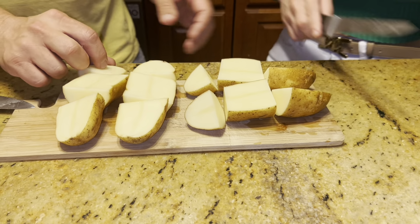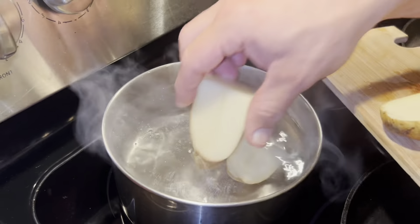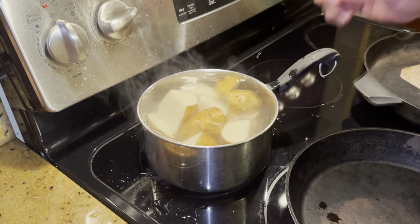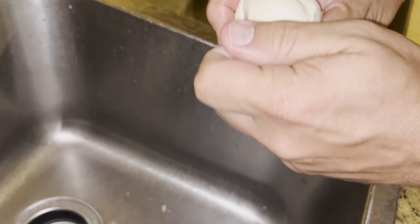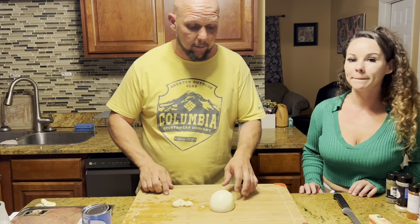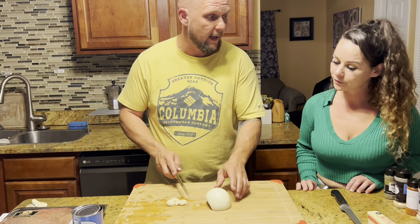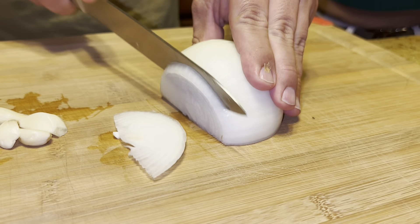We'll get the potatoes in the water — it'll be boiling soon. After about five minutes of boiling, we really need to start making the kidney beans because that's going to take a minute. The steak is going to cook the fastest. For the beans, all we're going to do is a quick dice of the onion.